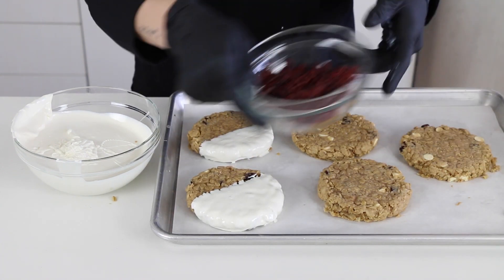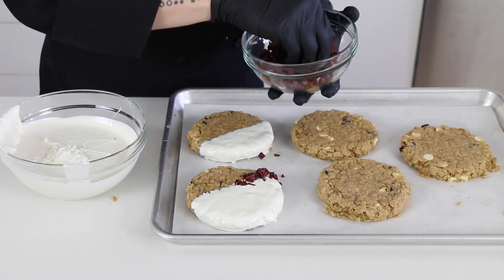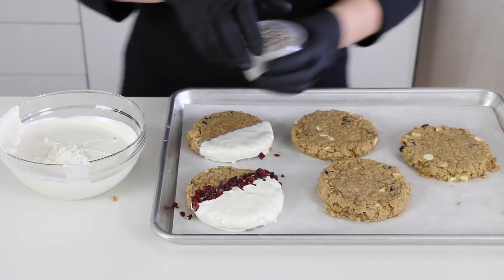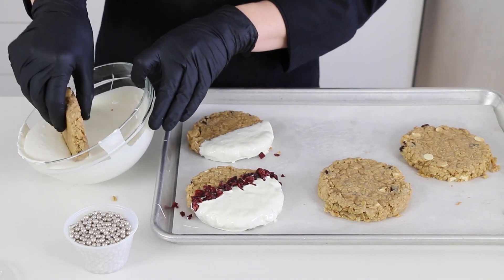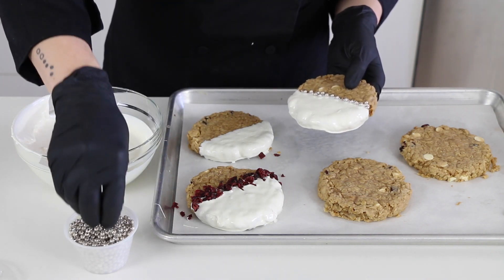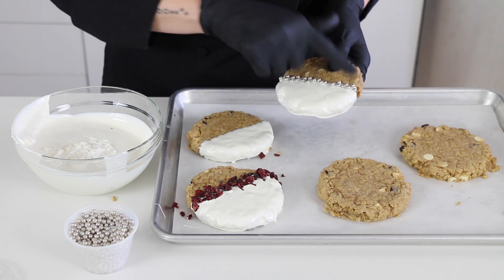Now if there are some you want to add sprinkles to, you want to do that now. This one I'll show you a different design with nothing. This one I'm going to add some chopped cranberries, which is great because that's what's inside of the cookie — it kind of shows what flavor it is, which I think is great. And the next one I'll add sprinkles, so I'll get those ready. You can add some along the border, either evenly or just kind of drop them down.